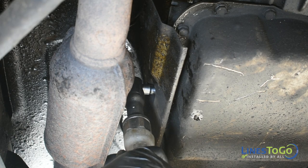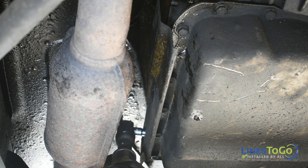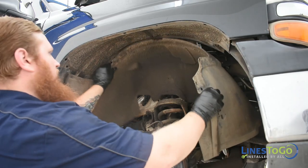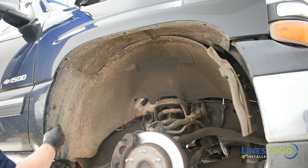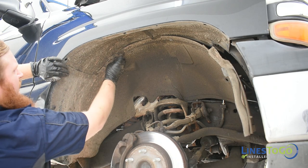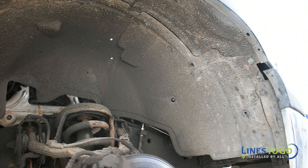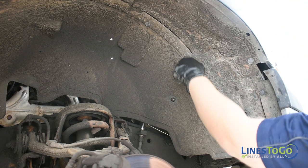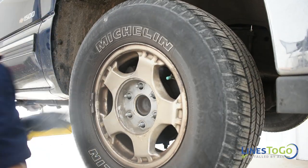Replace the heat shield on the transmission using a 10mm socket. Replace the right front inner fender and secure it using the plastic push clips. Install the right front wheel and torque to spec using a 22mm socket.